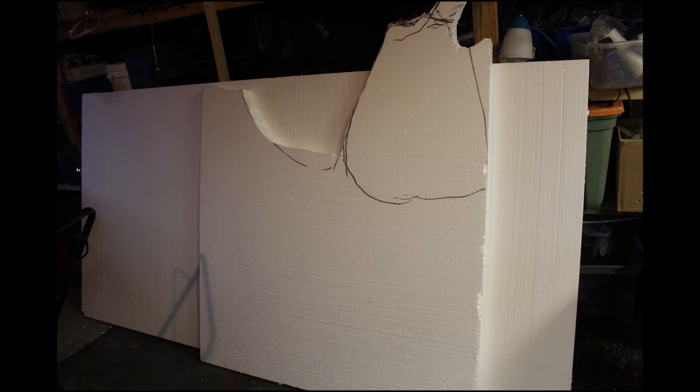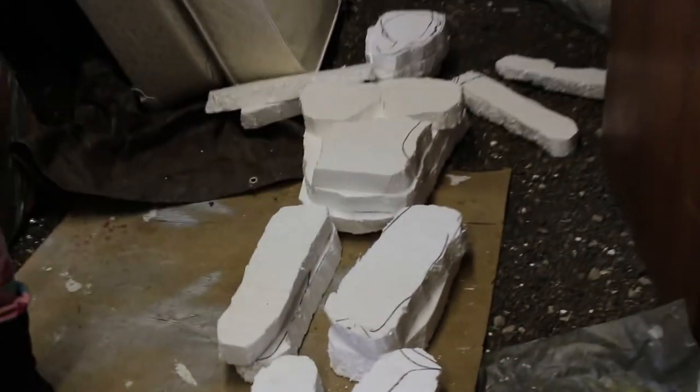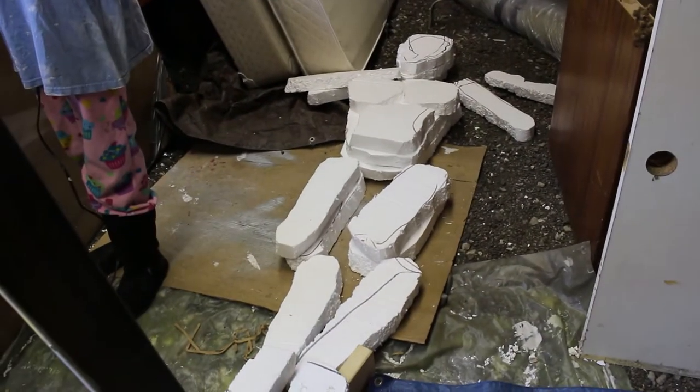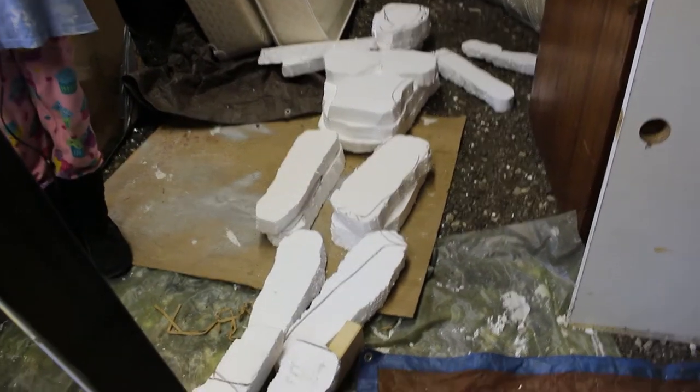This is some two-inch foam I bought that was pretty cheap. I cut it up into human-sized chunks. So we've got feet, what do you call them — calves, thighs, torso, arms, forearms, and some big cupped hands because he has a cupped hand shape.